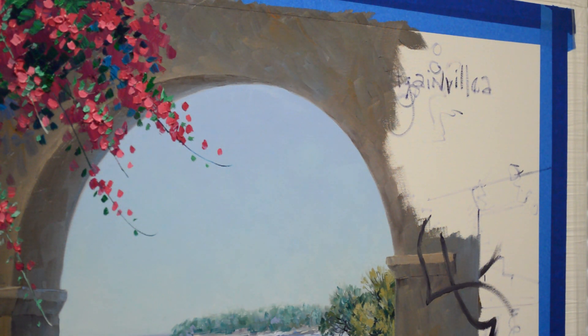Welcome back to our studio. Today I'm working on this Bougainvillea in our painting in the south of France, Côte d'Azur. I have painted the Bougainvillea on the other side of the arch.